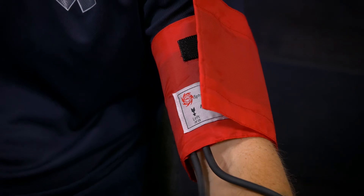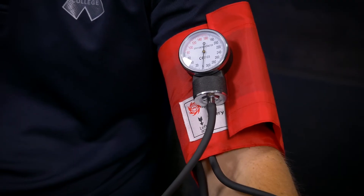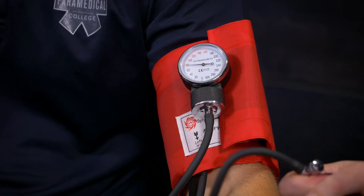Take my sphygmo, pop it up there. So feeling for a pulse — which I have there. Slowly pump up the cuff. Okay, pulse... and I've lost the pulse now. So a little bit higher, slowly coming down.